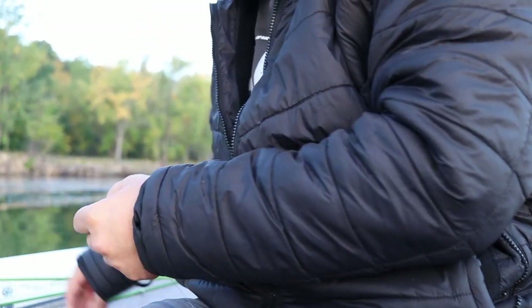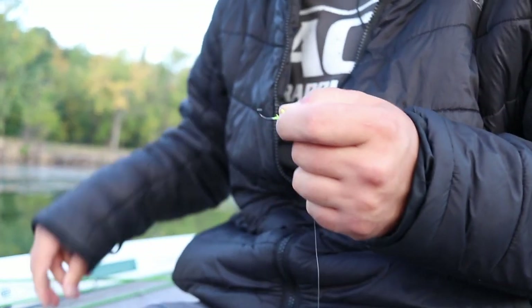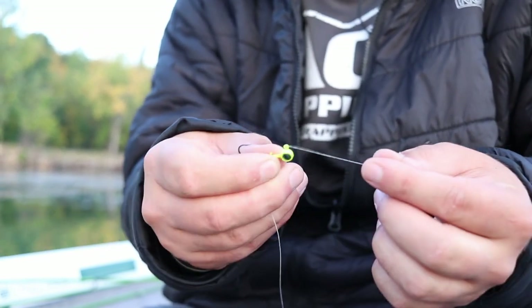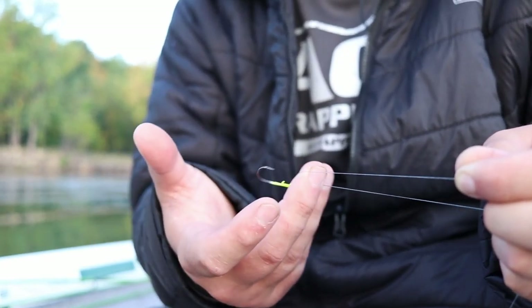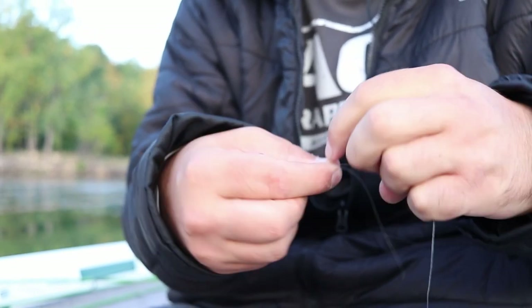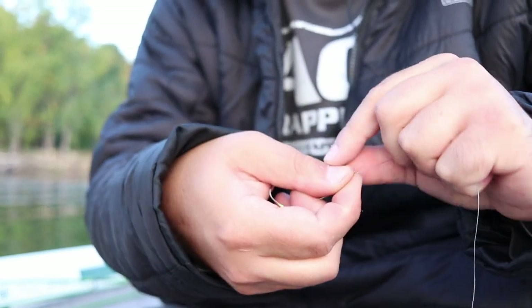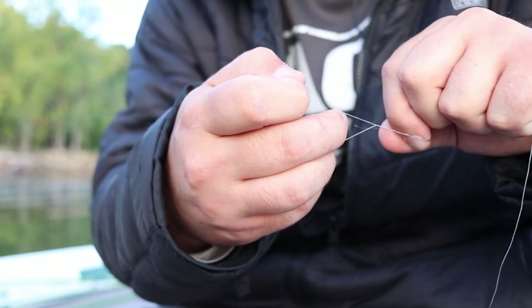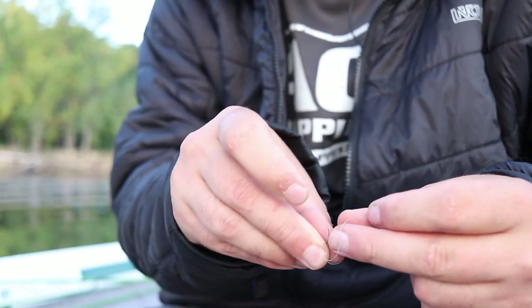Second jig, same thing — you're going to put it through the eyelet. You got a couple of choices: you can either tie a loop knot or some sort of cinch-down knot. In this case, I'm just going to tie an improved clinch knot, which I have another video on. You're just going to put your middle finger between the tag end and the main line and pinch it together. Then you're going to wrap that tag end around the main line five or six times. Then you've got this hole you created with your middle finger — you're going to put the tag line back through that hole. As you do that, you create this other loop, and you put that tag line back through that loop.